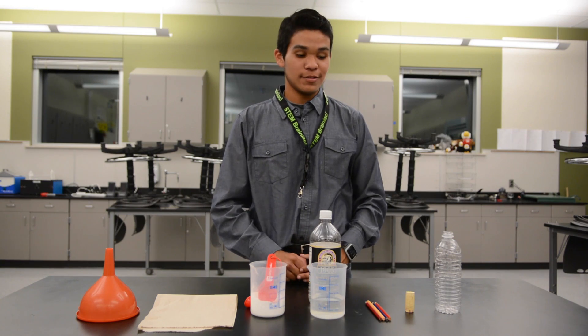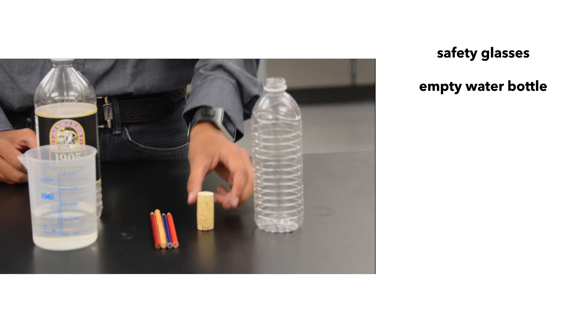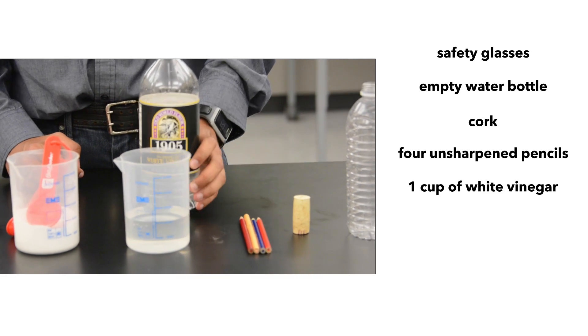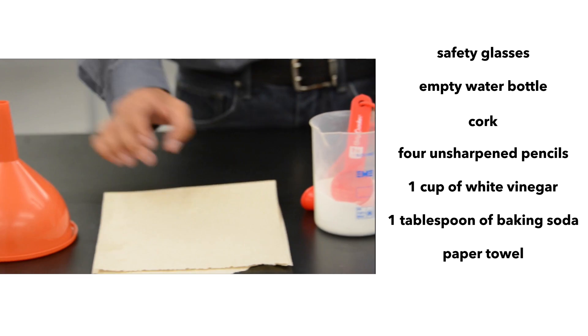These are the materials you'll need to build your own rocket: an empty water bottle, a cork, four pencils, a cup of vinegar, one tablespoon of baking soda, paper towel, and a funnel.